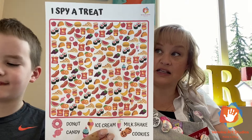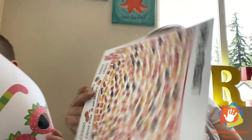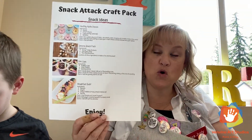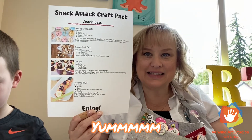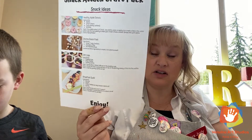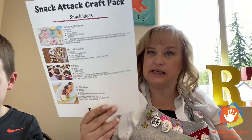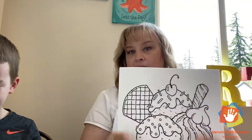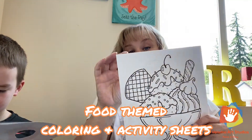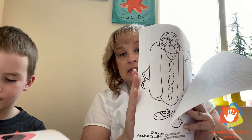What else is in the bag? We have an I Spy a Treat activity sheet — super fun! We also have four delicious snacks that you can make at home. You can be in the kitchen and make stuff for you guys to eat and have yummy treats. We have our coloring sheets — we always have coloring sheets and activity sheets in our boxes.